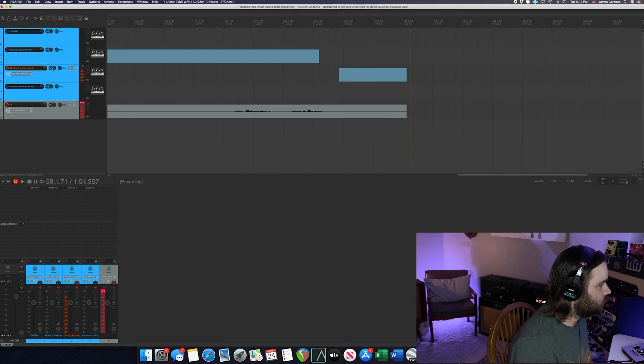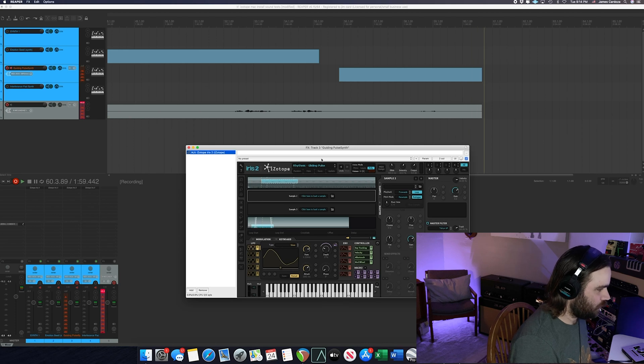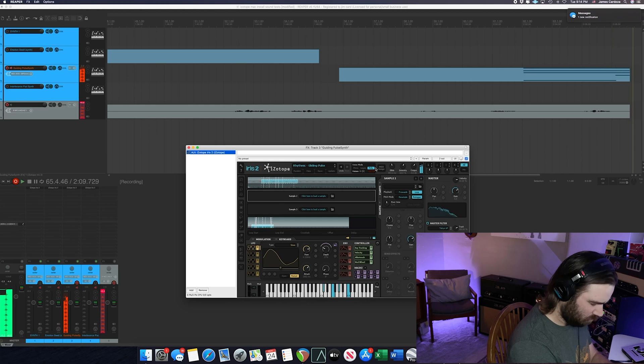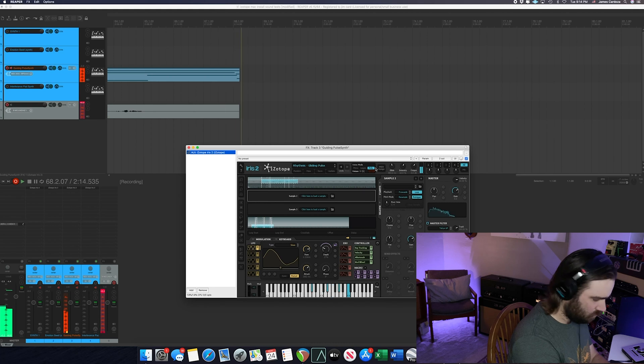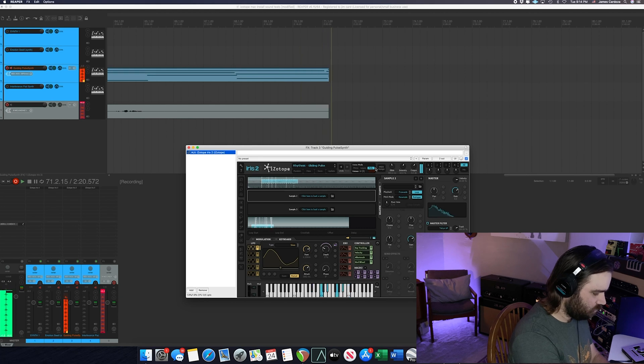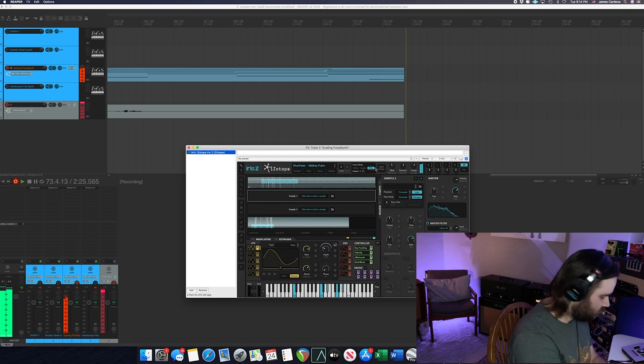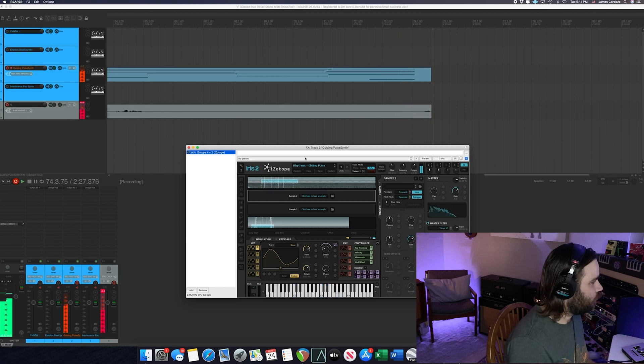Need I say more — it sounds incredible. This next one is called Guiding Pulse. Another really cool sounding one — just vibe for days. Just so cool. I cannot wait to put these onto MainStage.